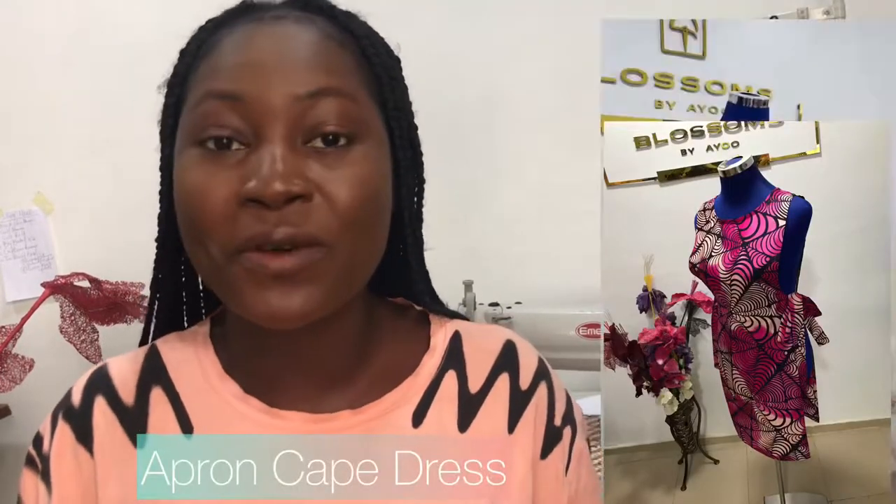Hey lovelies, hey guys! My name is Ayoyo, welcome back to my channel. Today I'll be taking you through the day's activities. I'm going to be making an apron cape for the first customer of the year. Around this time last year when I opened up my space, the first client that came in — I promised I would give something back to appreciate her. She's the first one to support this brand when we got our physical space last year.